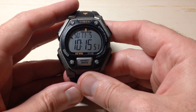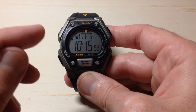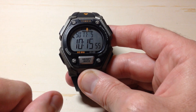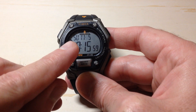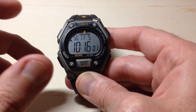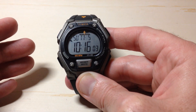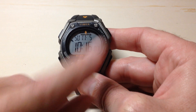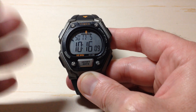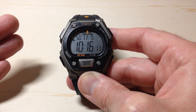Hey everybody, in today's video I'm going to be walking you through how to set your Timex Ironman Classic Heart Rate Monitoring watch. Now even if you get your watch in and you look at the screen and you see your day, your date, your time is all set correctly, you still want to go through these settings initially because there are some personal data values in here that will adjust your heart rate and your step tracking. So you want to go through and make sure all of your personal information is set correctly.